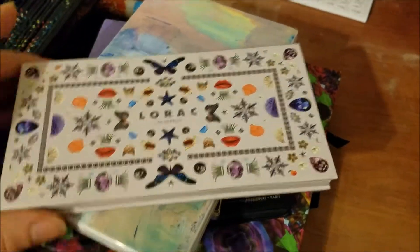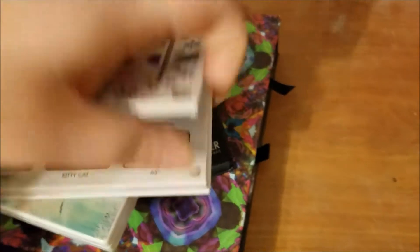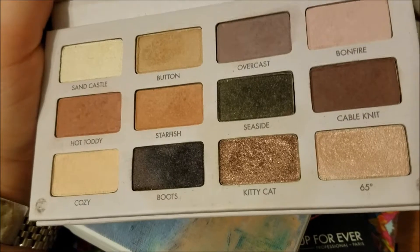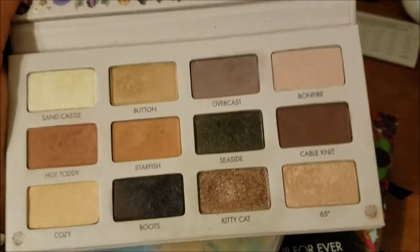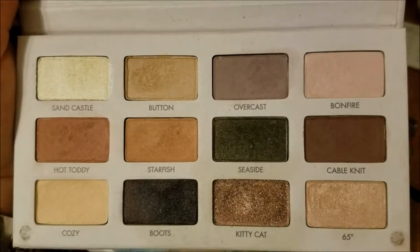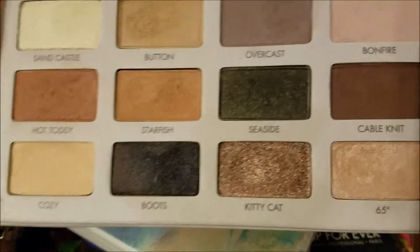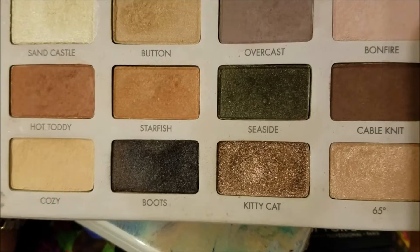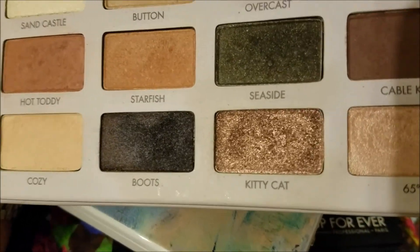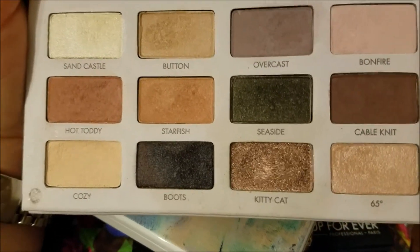This is the Lorac California Dreamer palette, probably. It's got some texture in some of the pans. I give not a single thought about Boots or Seaside or Kitty Cat. I'm mainly looking at the satins and mattes in here — none of the chunky ones. Like Boots is just chunky black glitter and it's horrible. Seaside — chunky, chunky glitter, doesn't work. Kitty Cat — also very chunky glitter, doesn't work. But these mattes are quite nice. I think they will be a nice addition to our attempts, and we got a nice little cream shade.